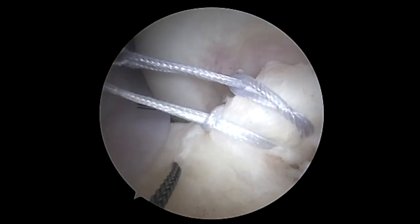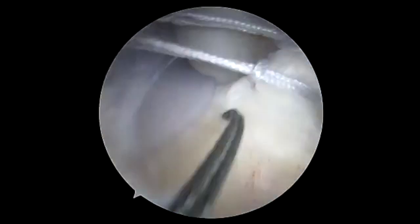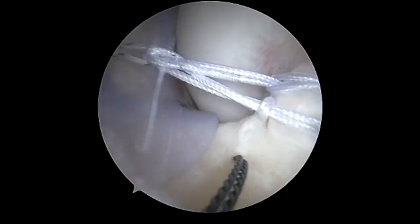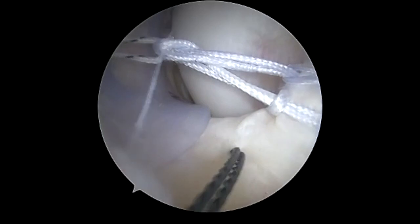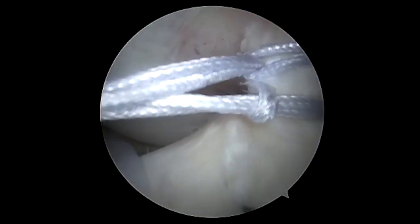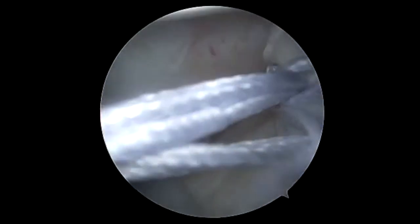We've already passed the first fiber ring through the tie-rope device. Now we're passing the second fiber ring through the tie-rope device and checking to make sure these slide. We're going to steps two and three as shown on the website. Following this, we've engaged the entire tie-rope device.